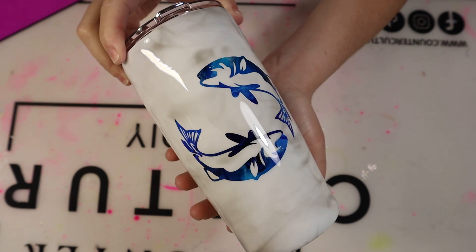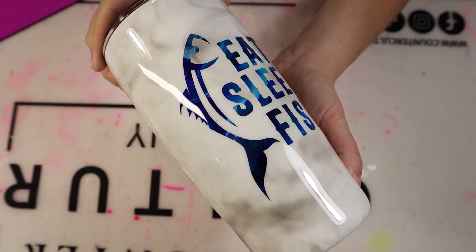Hi y'all, it's Lila with Miss Kiss Creations. Welcome back to my channel. Today's tumbler tutorial, I'm going to show y'all how I created this alcohol ink smoke effect tumbler.